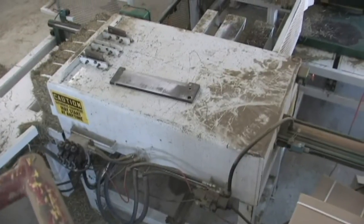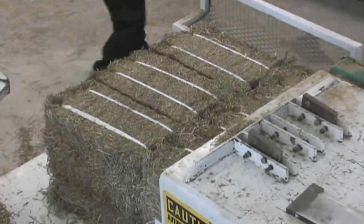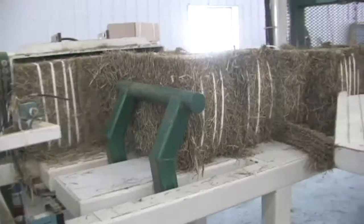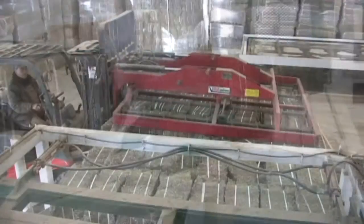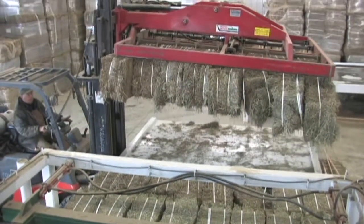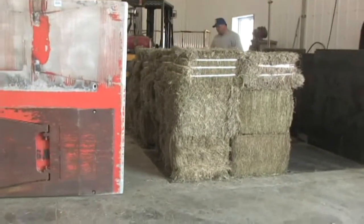It then moves on to what we call the final cut, which cuts it into thirds or halves depending on our customer's desired bale size. After that, it is pushed out onto the table and our forklift will pick up that stack, which then goes to our split table where we split our stacks for either palletizing or loading onto your truck.